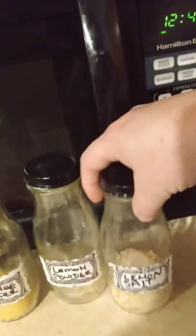Lemon powder, lemon salt, lemon pepper. And what I do is I just take the peels, and I dry them out, and then I grind them up.